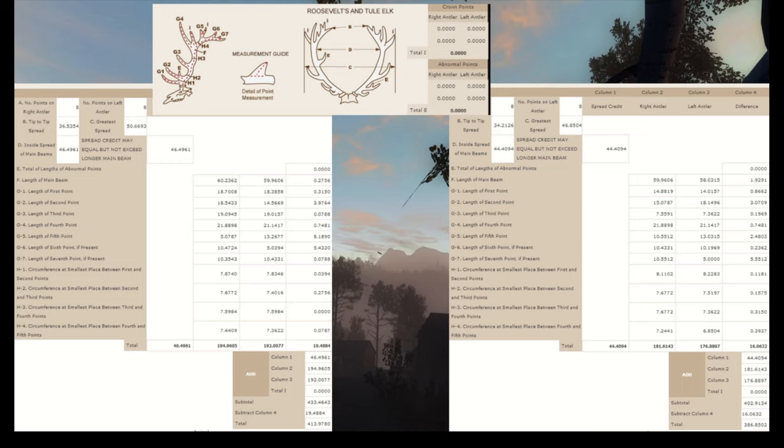Here we have two score sheets to compare, and I have to admit this gave me a real headache to figure out — I still don't fully get the crown points and abnormal points and how those are calculated. These two comparisons don't have any abnormal points, just the normal elk frame, so that's perfect. The one on the left is a 413.9 I shot a few years back, and the one on the right was recently the number one on the leaderboard. The main beam length is the first thing — that's just the total length of the antler.